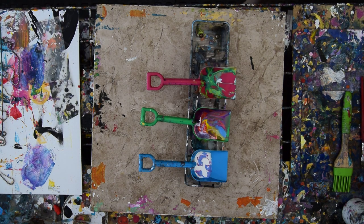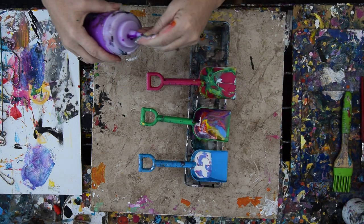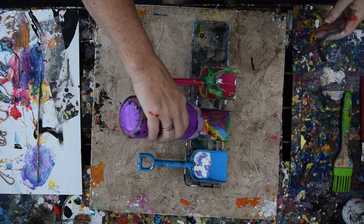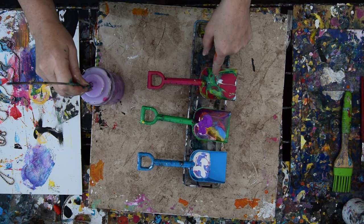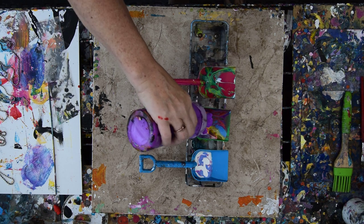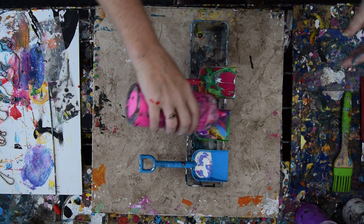We're going to use that canvas. I'm going to use my center shovel. I'm going to do what I just did, which was to attempt to create a garden scape — that means foliage, flowers, and sky. This time, instead of starting with the foliage and the flowers, I'm going to attempt to start with the sky. We'll see how that works.